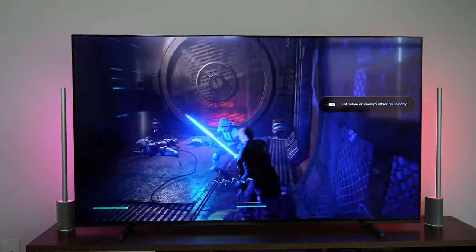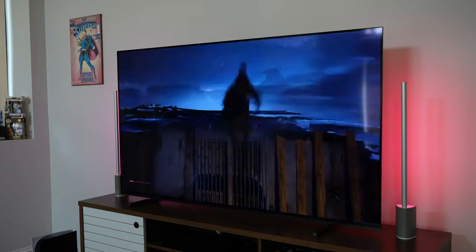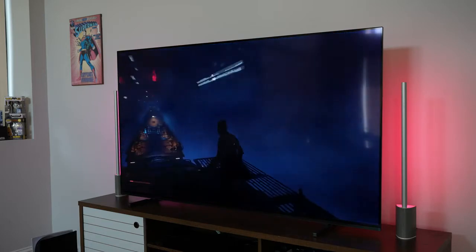Hardware-wise, the TV looks great at different angles — really nice — and I think it's something a lot of people will like aesthetically in their home.